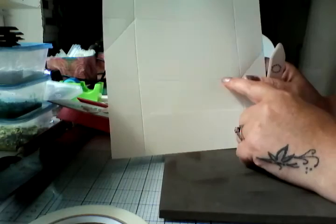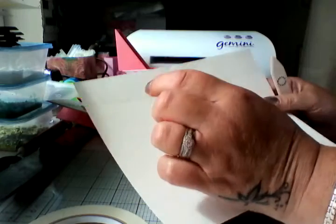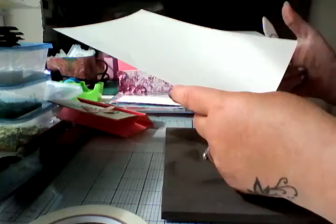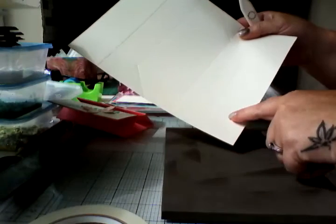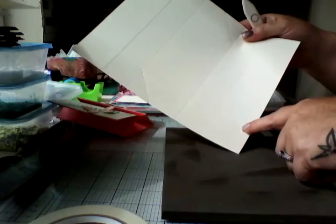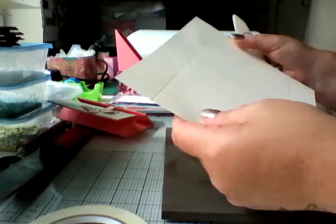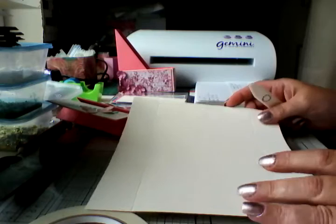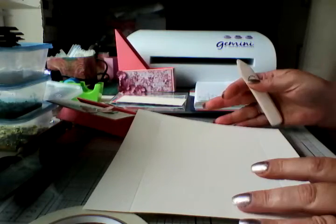Then you're going to turn it to the short side and you're going to score it at 1 and a half and 6 and three quarters. It'll all make sense when I show you how to construct it.